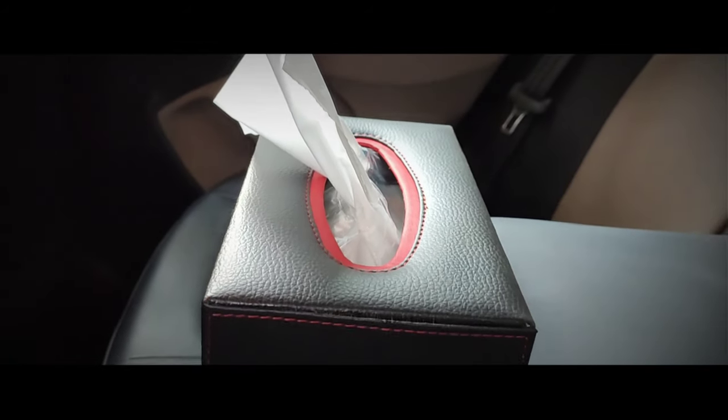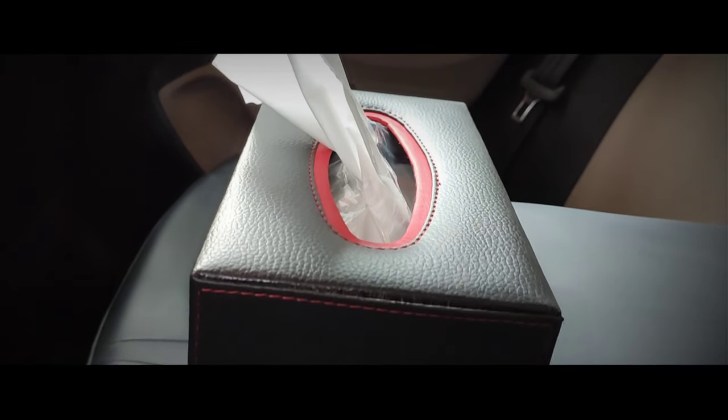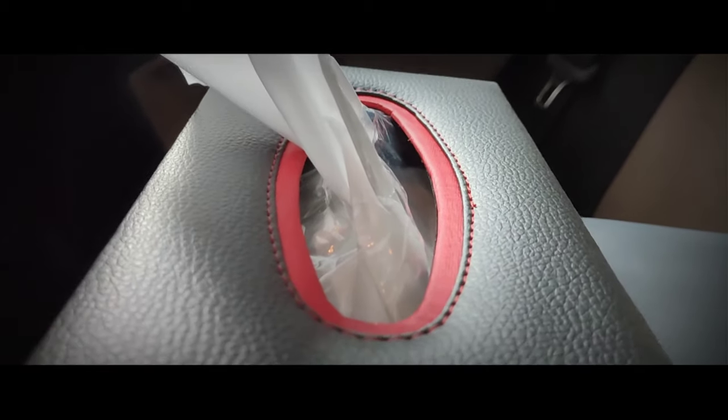My nineteenth tip is to always keep a tissue box in your car, and obviously a car dustbin to throw those tissues in. This tissue box comes in handy when there is a sick person traveling with you in your car.